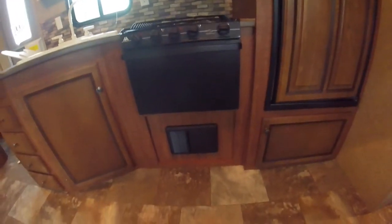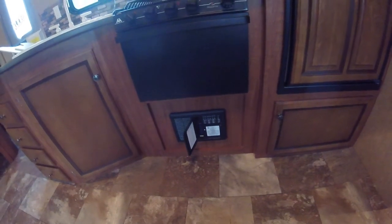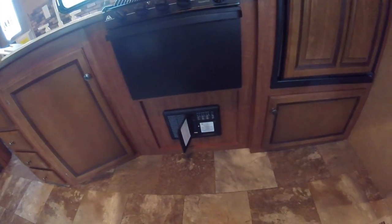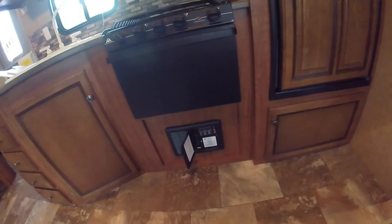Below the stove you have your load center. To open it, push here in the center and it pops open. Everything's labeled on the door for the fuses and breakers. One thing to note is that the breakers don't have an indicator to say they're tripped, so if you're having a power problem, you just need to find the right breaker and turn it off and back on to reset.